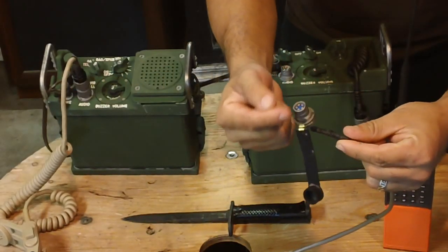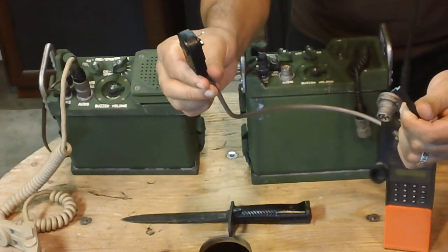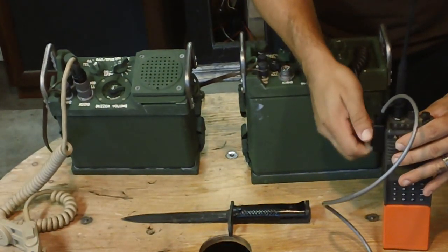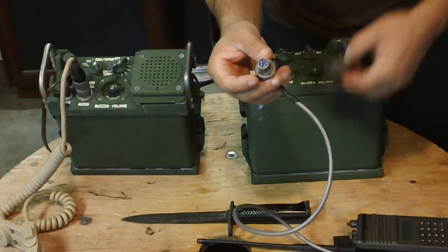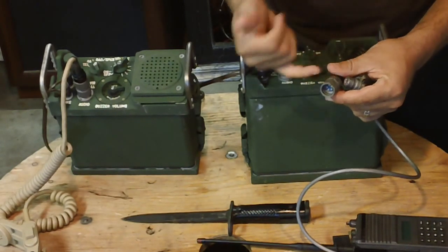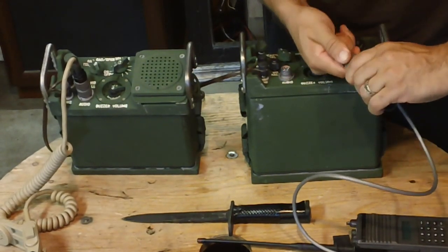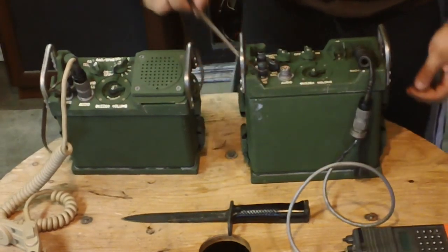I bought a bunch of these connectors that the military uses and I have it interfaced with this connector that hooks up to this radio here — so here's the accessory connector. This one here mates with this connector here. If you guys have been in the service you probably know about this trick: the o-ring here is kind of hard, so a little bit of spit, rub it against the o-ring, and it slips on like so. So the remote is set.